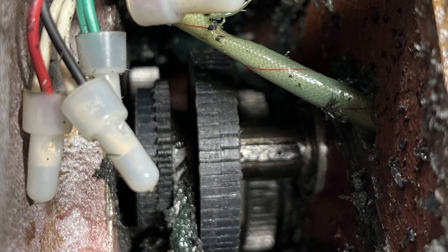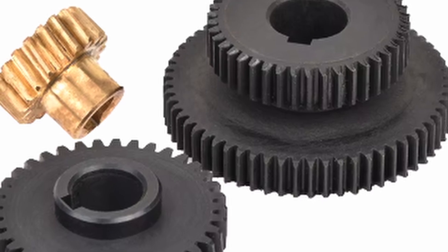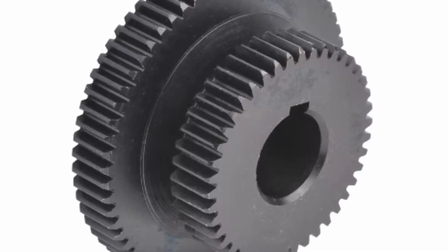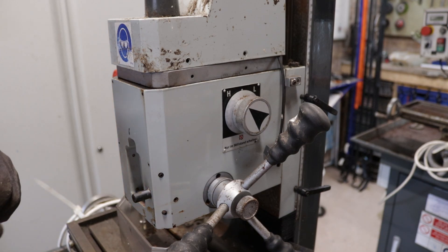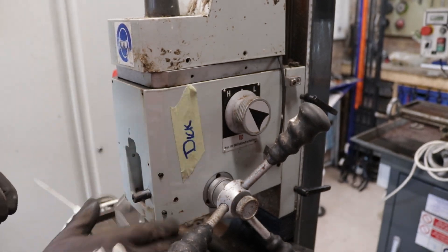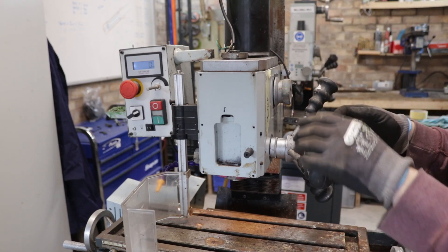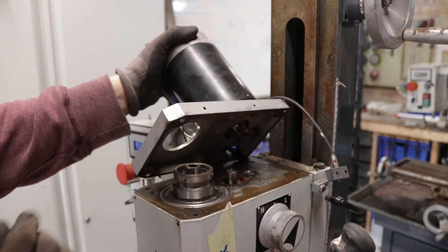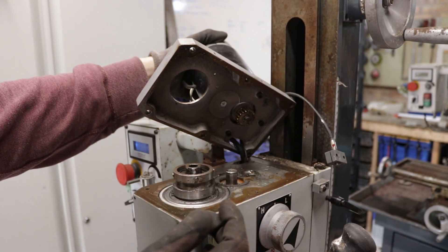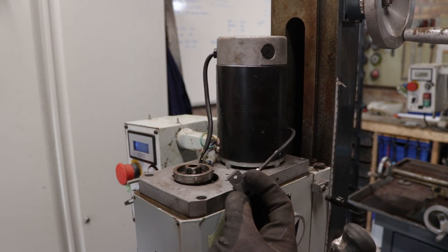Luckily it was a plastic gear and no other gears were damaged. This mill shares its design with various brands so parts are available online — I found the gear readily on AliExpress. That leaves my very last mill. I was originally going to keep it myself, but I could possibly sell it on and continue doing refurbishments, as I've enjoyed the process. This mill was working from the outset, with just an issue with the display, which turned out to be condensation on the lens.